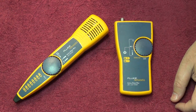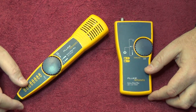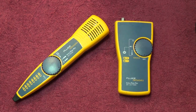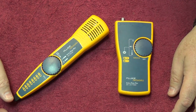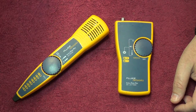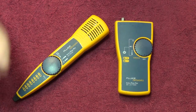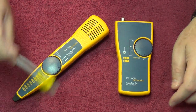Welcome to this review of the Fluke Networks IntelliTone Pro 200 LAN toner and probe set. This is what I believe is the mid-range Fluke tone and probe set. I use this fairly often out in the field, though I do find some of my Chinese devices work a little easier and are cheaper for general use. I don't always use this set, but it's still very useful to have. We're going to take a look at the basic test functionality — we've done this before but we'll go a little more in depth.